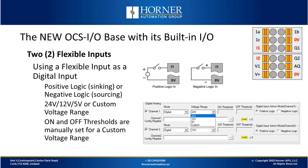Now we'll look at using a flexible input as a digital input. We can configure whether we want it to be a positive logic sinking input or a negative logic sourcing input. You can specify the voltage range — whether it's a 24V input, a 12V input, or even the less common 5V input. Or, if you want a custom range, you can configure custom on and off threshold points for that digital input.